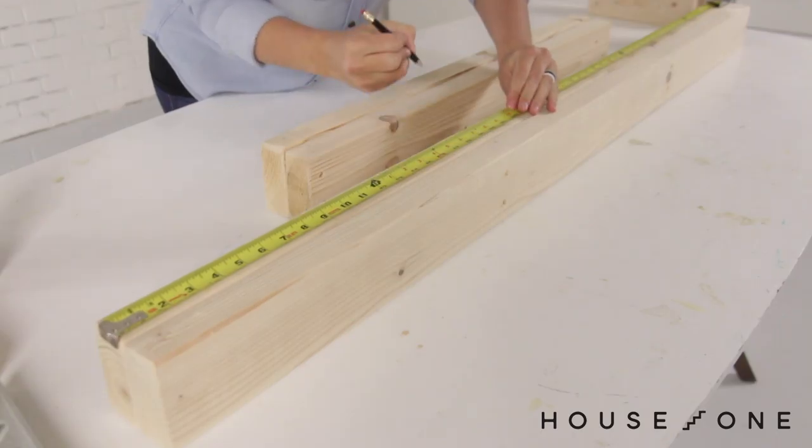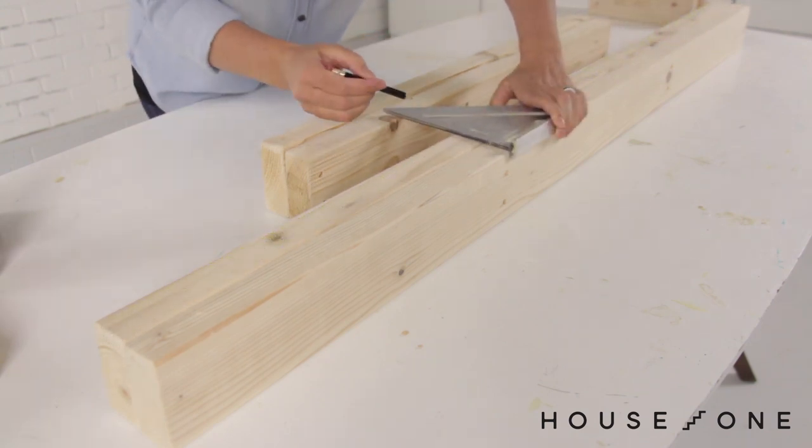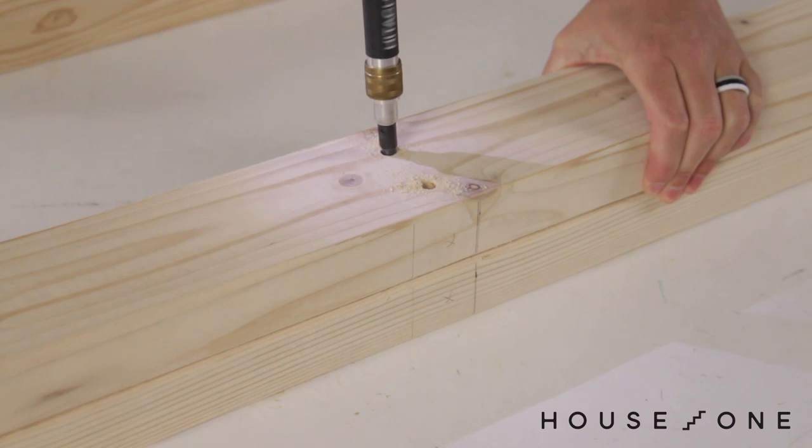Mark the location and spacing of the boards on the horizontal base and back pieces. Transfer the lines to the inside face of each board, and then pre-drill two holes at each connection point.